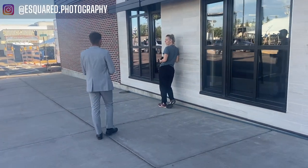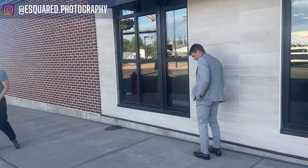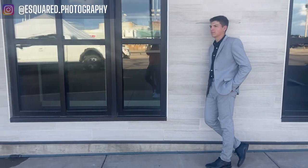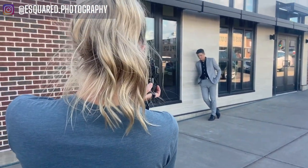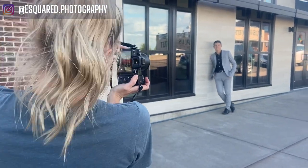Let's do that same thing where you had your hands in your pockets and leaned against here. Oh, this is nice. Hopefully you've noticed that the ISO and the f-stop have stayed the same the entire time. The shutter speed changes, and the reason I'm changing the shutter speed is to really perfect that exposure from shot to shot and little location to little location.